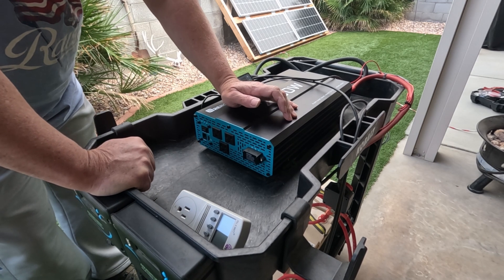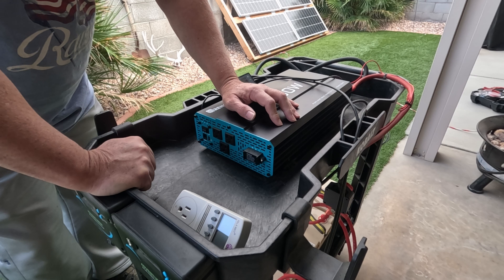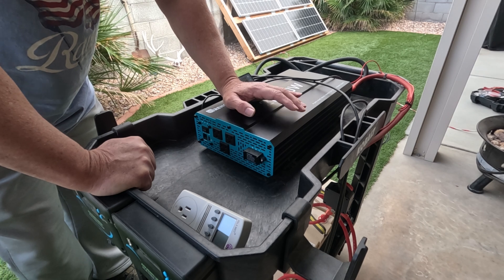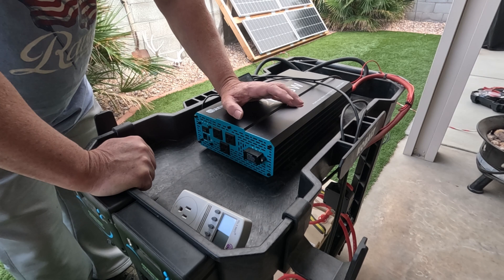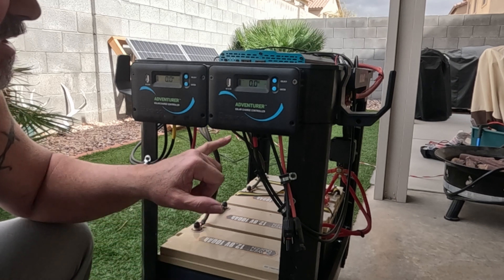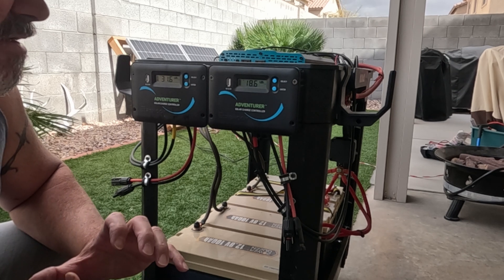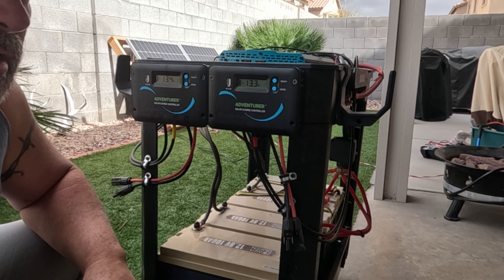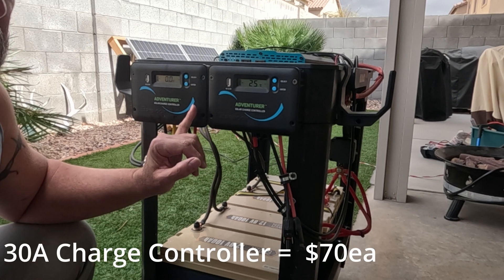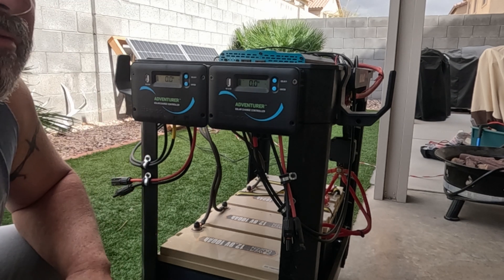Next is this pure sine wave inverter — it's a Renogy 2000-watt pure sine wave inverter. I have several of these and have had zero issues. On Amazon it's about $270 plus tax. I'm currently running four of them. I also have two 30-amp Renogy Adventure charge controllers. They're PWM, not MPPT, but this is a cost-effective build and I didn't really need MPPT. You can pick these up on Amazon for about $60–$70 each.